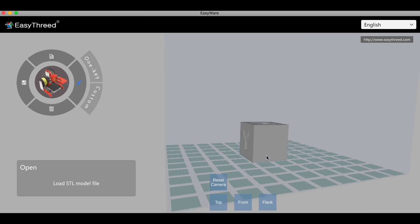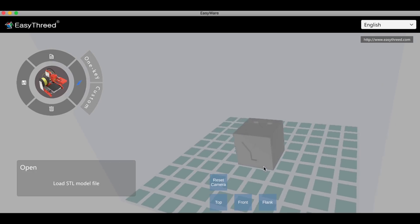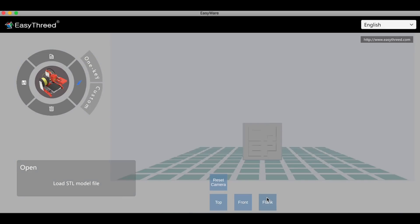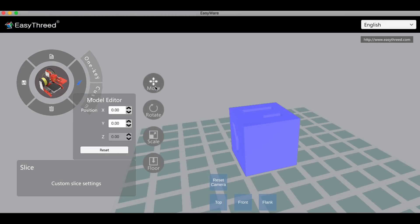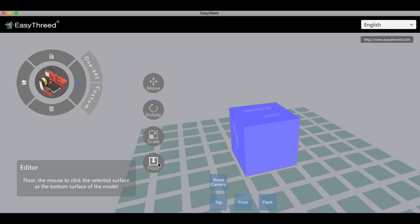Once it's on the bed I can zoom in, zoom out, scroll around. There are controls to look at the top, side, or flank, or reset the view. If I click on it I can move it around, rotate it, put degrees in, and scale it with uniform scale — just like Cura. But it also has a floor feature where you select a side and that side goes to the base. That was added to Cura really late, so this is a nice feature.